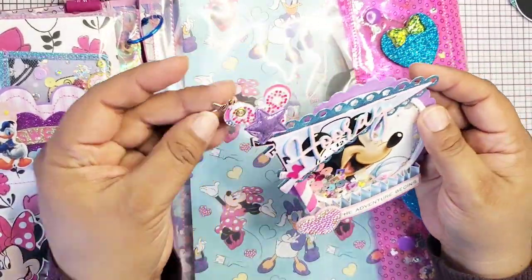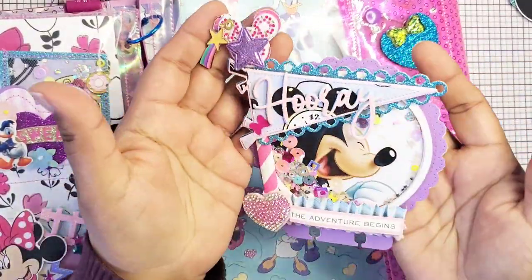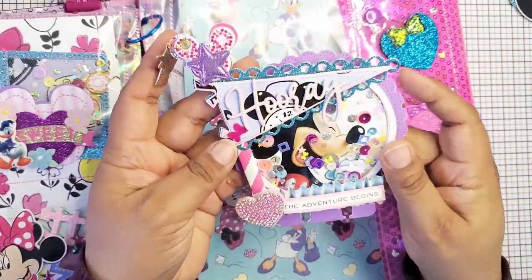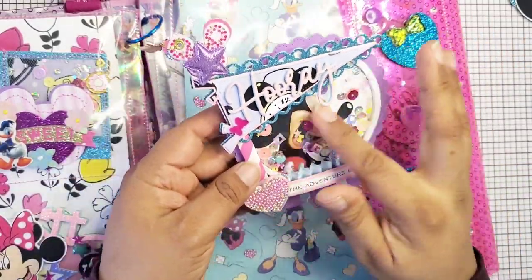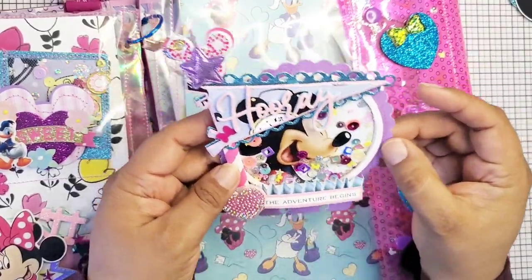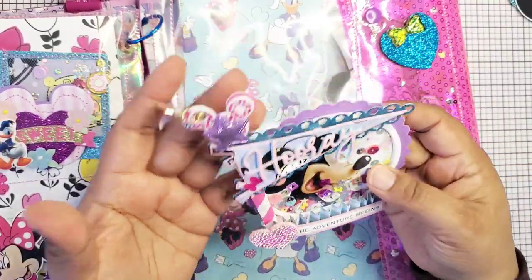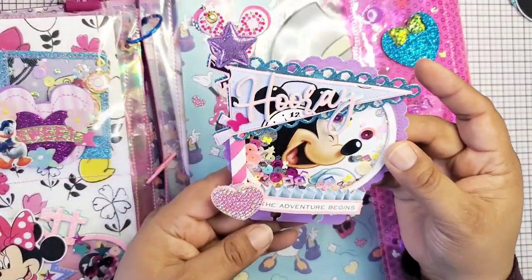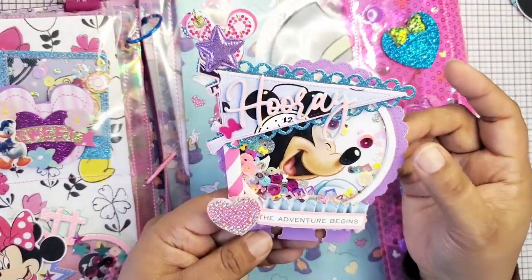You guys have probably seen it — I posted it on my Instagram. Look how cute, it's a shaker. It says 'hooray, the adventure begins' and it's Mickey Mouse having a chuckle. I made it kind of purple because Eileen is a purple lover. I used the Scrap Diva Designs March memdex release. This one has little bunny ears and little bunny feet, but I did not use those because you could use this for any occasion.